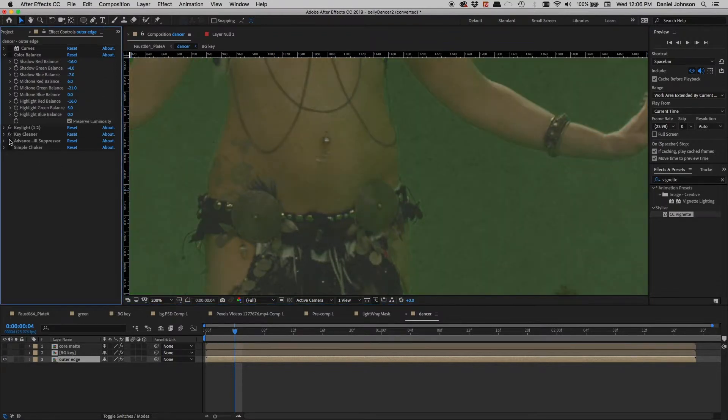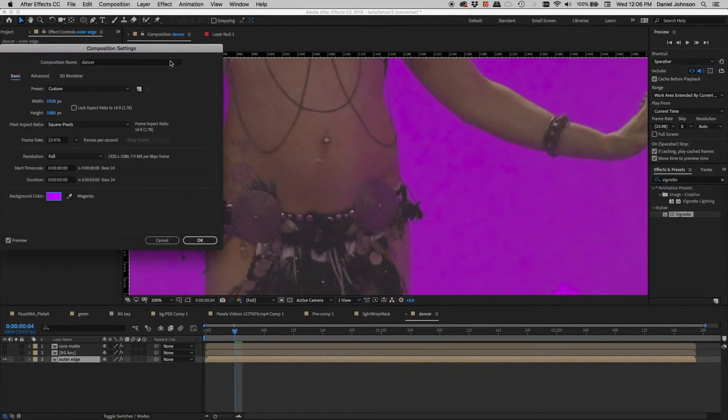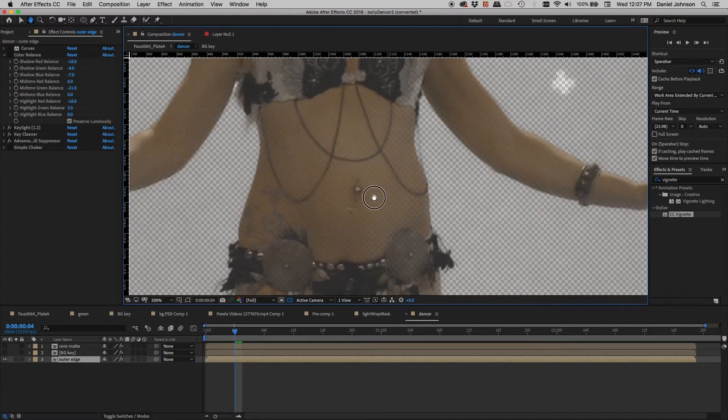I'll turn on my settings and see the keyer go to work. The Key Light combination with Key Cleaner and Advanced Spill Suppressor is really nice — they work well together. It's done a fairly good job, but what you might not be able to see is right in here. I'll change the composition background color to something easier to see. What I can see is that there's a good bit of transparency because of the reflectiveness of the green in these areas. I'll turn on the transparency grid and we can definitely see there are holes — the whole thing has some transparency overall.